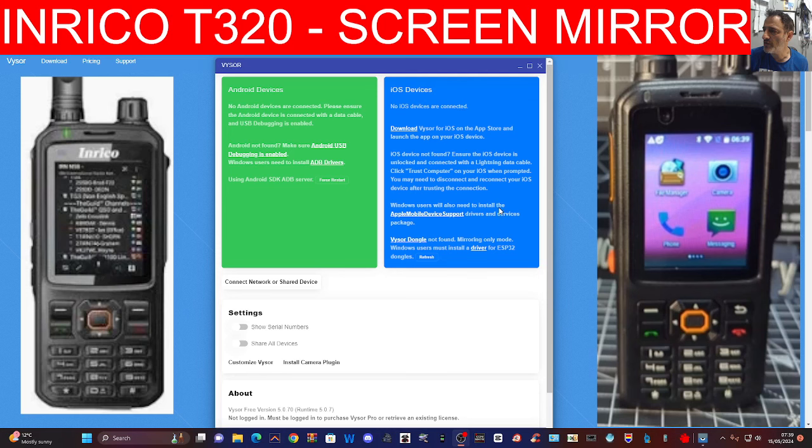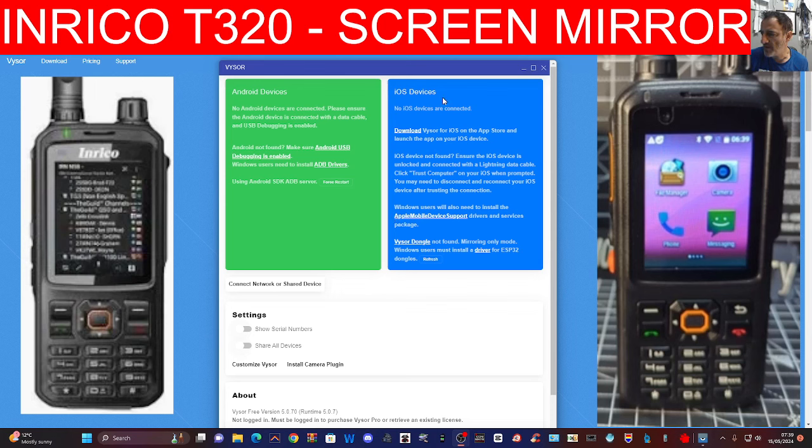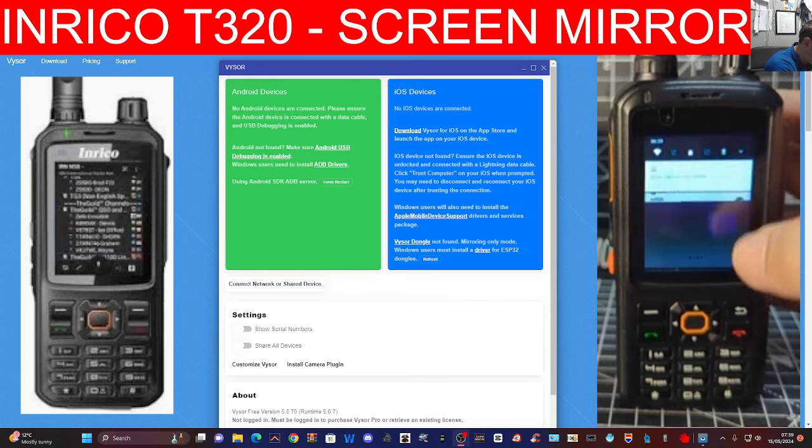Run that and you end up with this window here. Then we need to prepare our network radio. This will work with most Android devices — a common network radio would be the Imrico S200, the T320, the W2 Plus, and the N60.